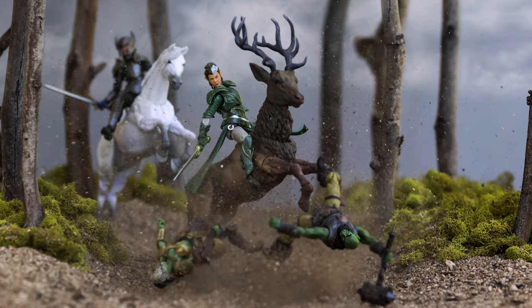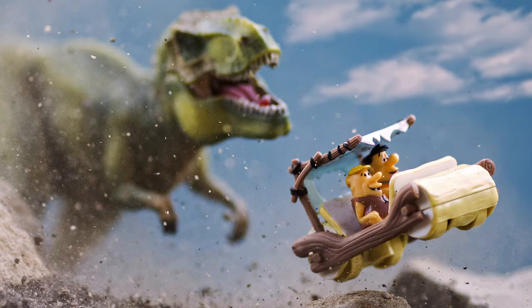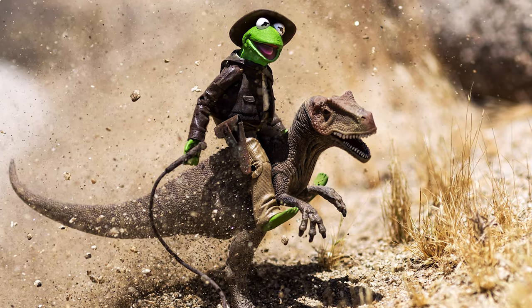Up until 2015, I had no idea toy photography existed. I didn't even start shooting toys until I was in my 50s, and I built a really incredible career in my 50s from scratch. You don't have to be stuck on one path your entire life — you can switch paths, you can take different directions.